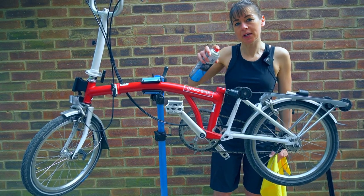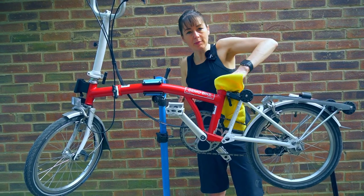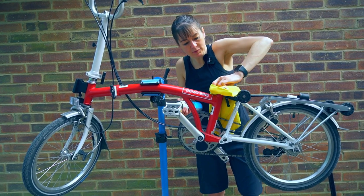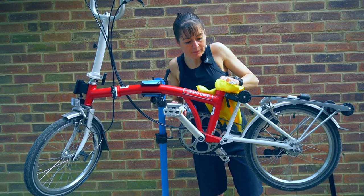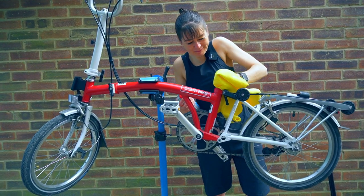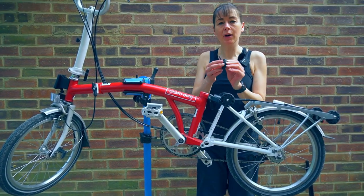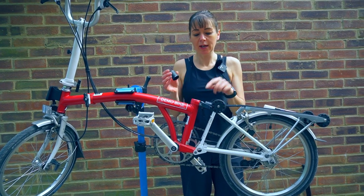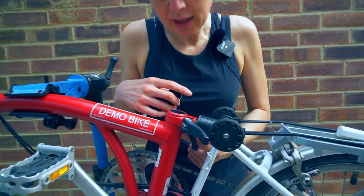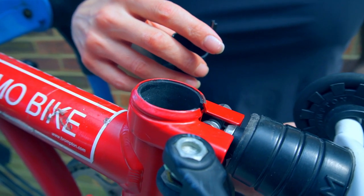Before I put the saddle height insert into the frame, I'm going to give it a good clean — using some brake cleaner and then wiping it so there's no dirt on the inside. When I'm happy that it's clean, I'm going to put the saddle height insert into the frame. The keyed bit sits in this part of the frame to stop it going down inside the Brompton.